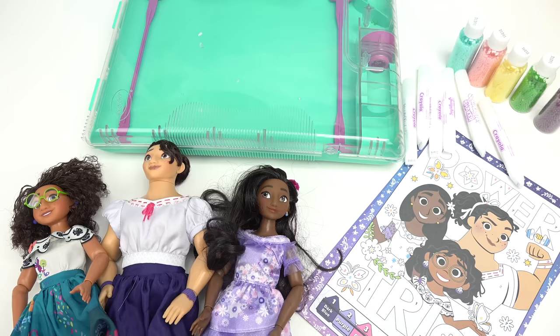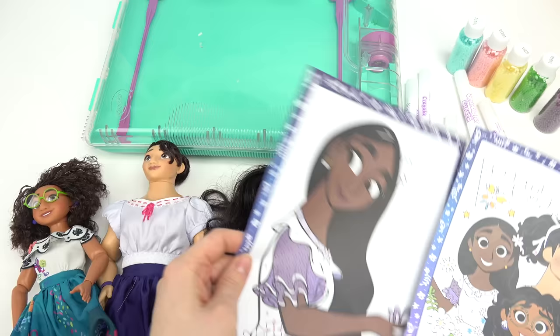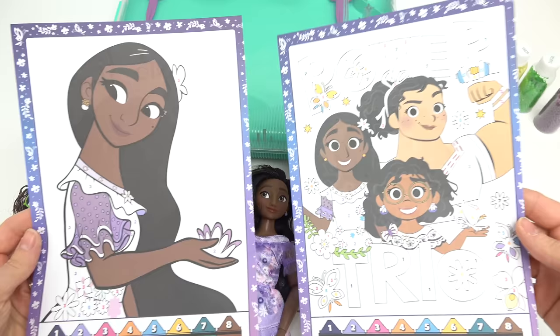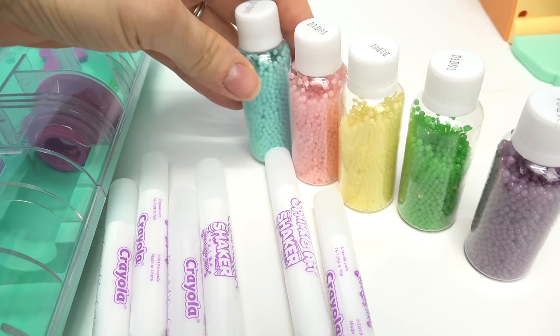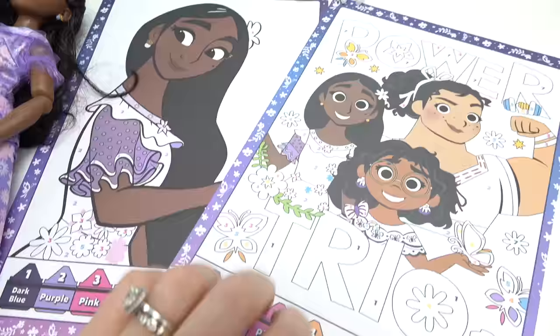Welcome back to my channel! Today we are gonna use the Crayola Sprinkle Art Shaker to finish these pages. This is everything we're gonna need: the shaker beads in blue, pink, yellow, green, and purple, plus lots and lots of glue sticks that we're gonna put on these pages, then put it in the Crayola shaker, shake it up, and see the final result.